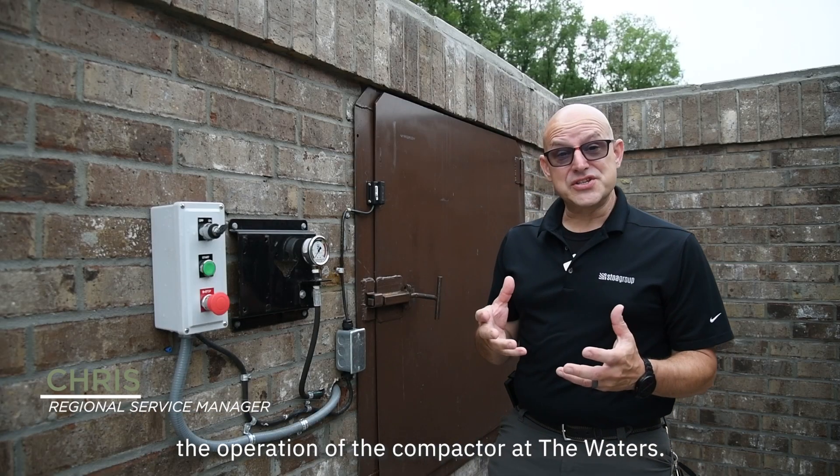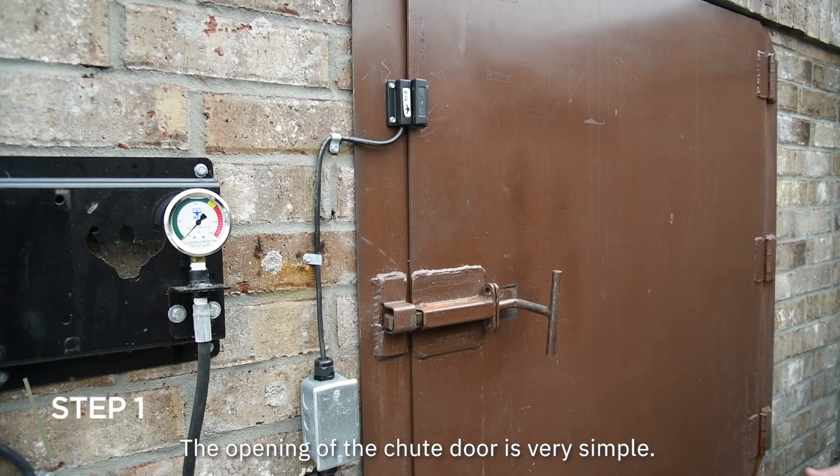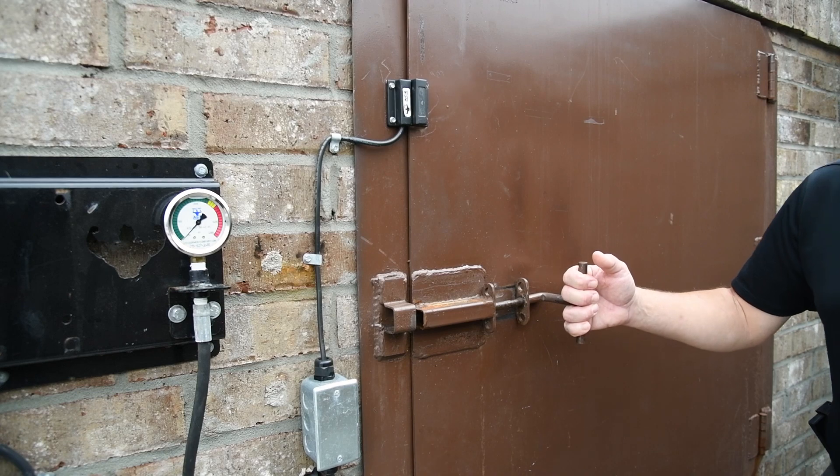Today we're going to be looking at the operation of the compactor at the Waters. The opening of the chute door is very simple. Grab the handle, pull it, and then open the door.